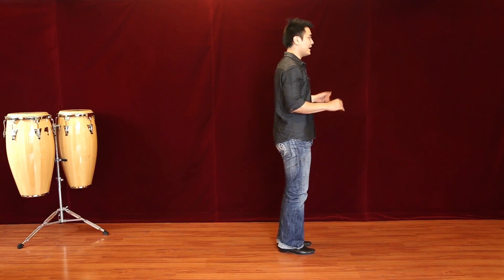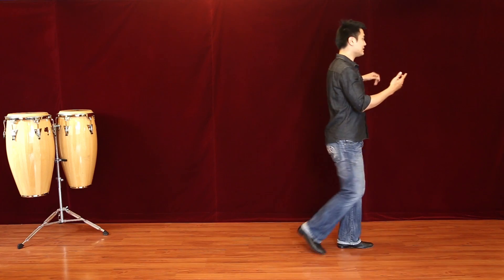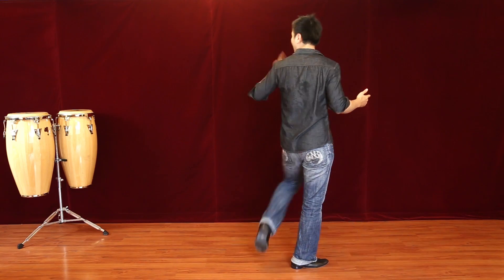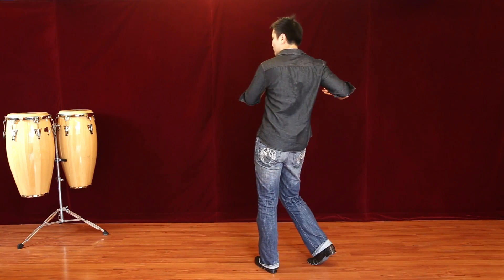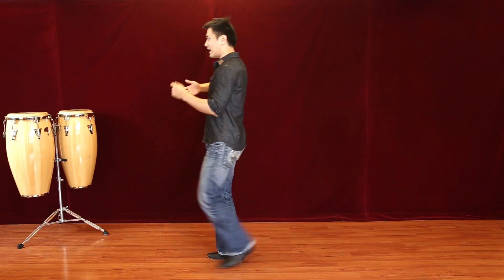On 2, don't turn your body yet, but point your toe that way because you're traveling in that direction. On 3, turn back — now you have the lady this way. Back to the basic: 5, 6, 7. On 1, look that direction. On 2, point the toe. On 3, turn and come back. 5, 6, 7.